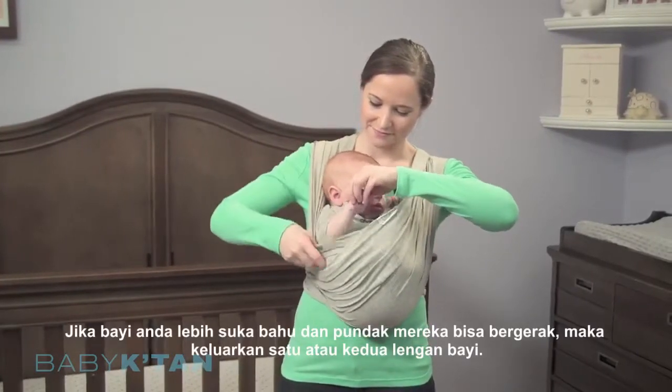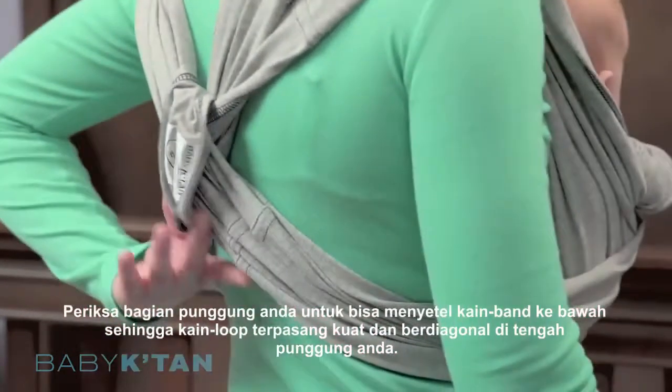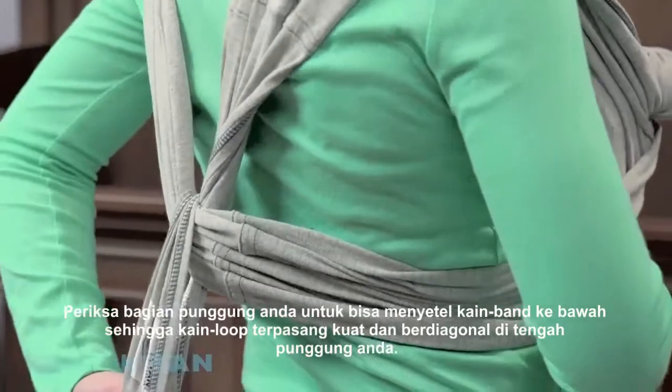If your baby prefers, they can have their head, shoulders, and one or both arms free. If needed, pull the back support band down to help center the loops.